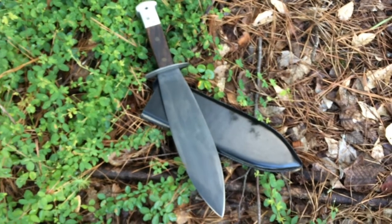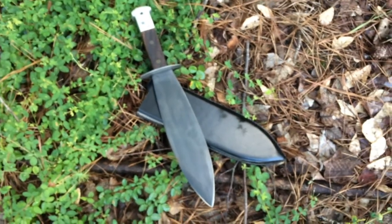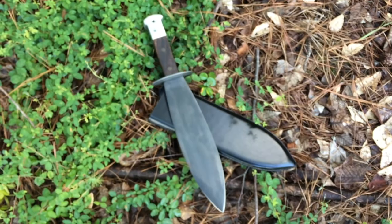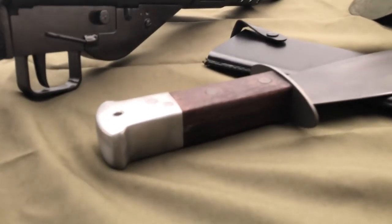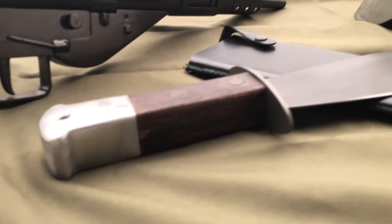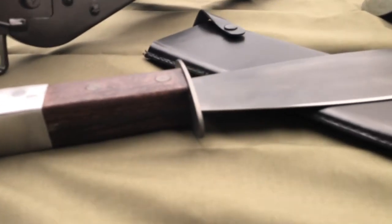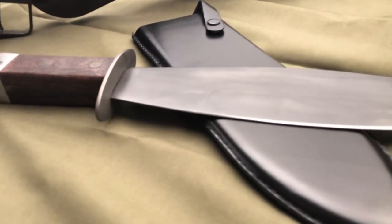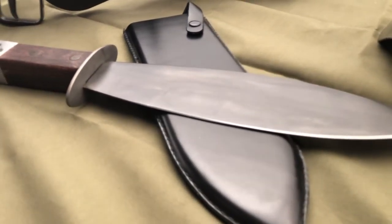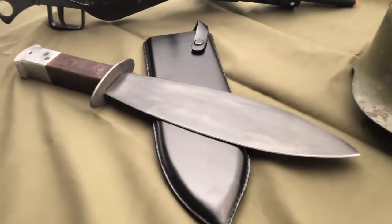Measuring 16 and three-quarter inches overall, with a substantial 11 inches of that being high carbon steel blade, the cutting edge is razor sharp with the spine being partially sharpened. The handle is made with close-grained hardwood and features two large rivets securing it in place.